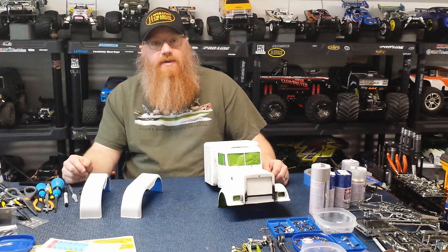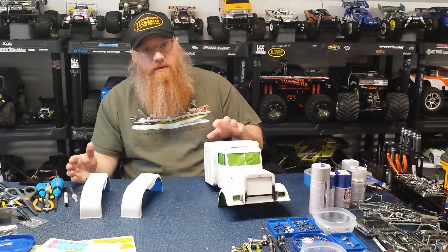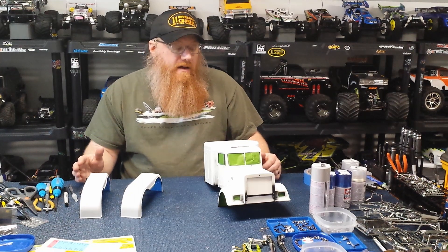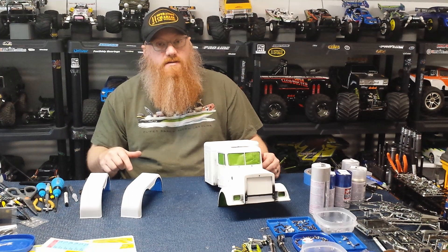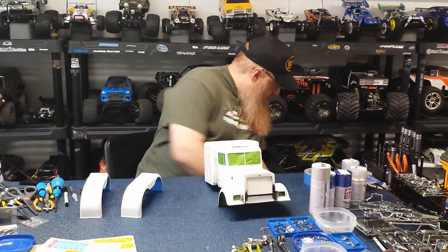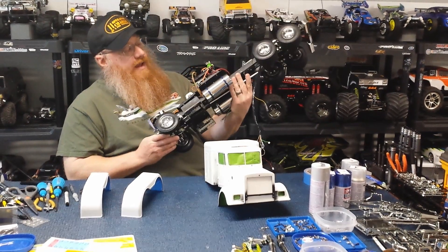Hey YouTube, welcome back to the playground. On this episode we're going to start working on painting, getting all the final details and the final assembly done on the truck. If you haven't seen the first two videos, I'll put a link up to the first one which will link to the second one. This is part three — the assembly is done and it's ready for finishing.